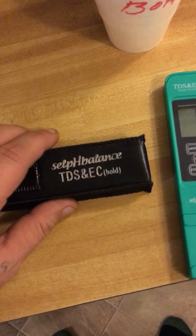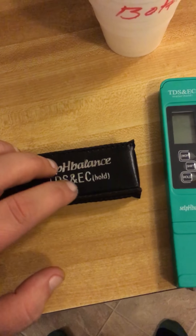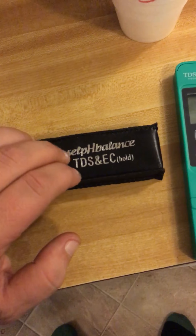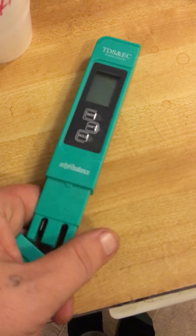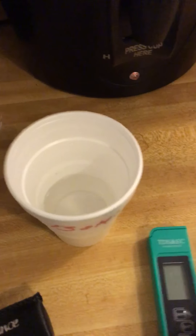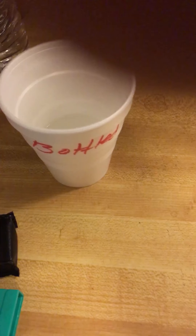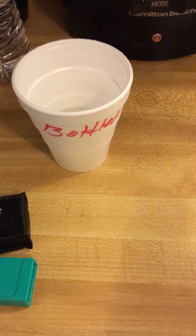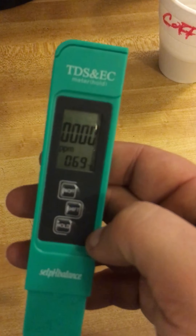Hey, what's up guys! Today we're going to review the self-balance TDS and EC meter. TDS stands for total dissolved solids in your water. This is different than the pH test I did earlier. We're going to use this one to test bottled water and tap water.